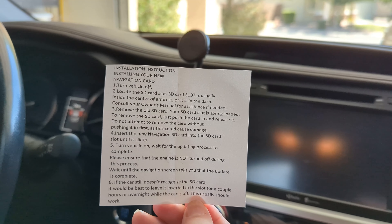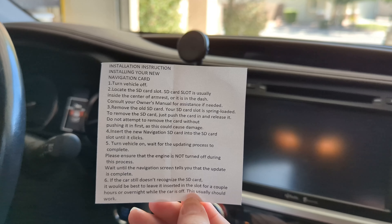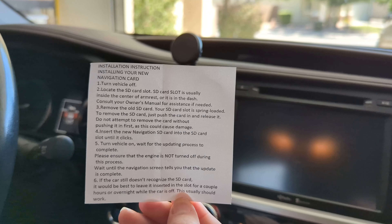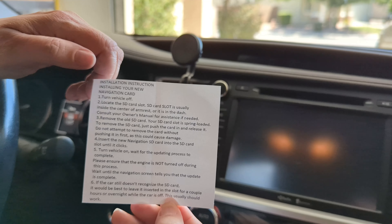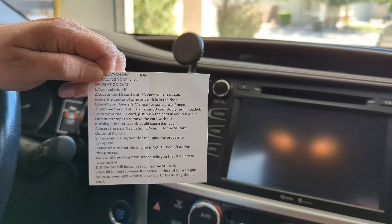It came with a little installation card here, it tells us what to do. So first thing is turn off the vehicle and then it says locate the SD card slot. The SD card slot is usually inside the center of the armrest or in the dash. Let's see if we can see it.